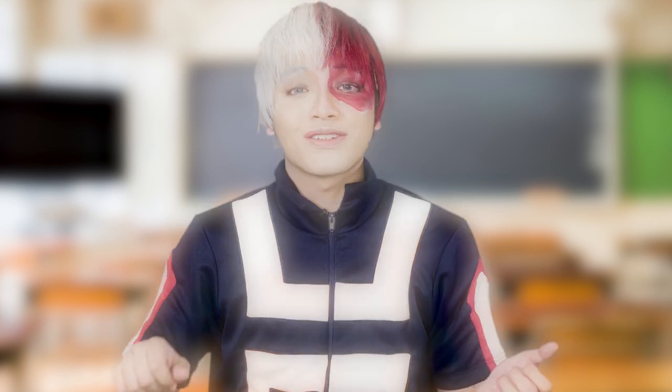Hey Katsue fam, it's Joel. Welcome back to my channel. Thank you so much for being here. I really appreciate it. For today's video, I'm gonna show you how I transformed myself into Shoto Todoroki from Boku no Hero Academia. If you wanna see how I achieved this look, then please keep on watching.